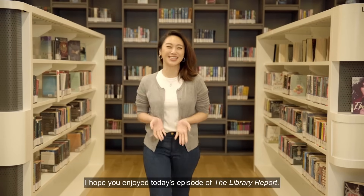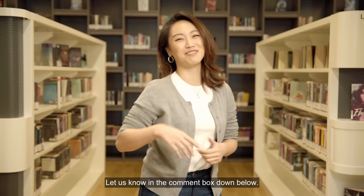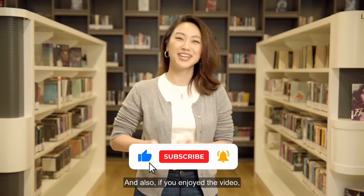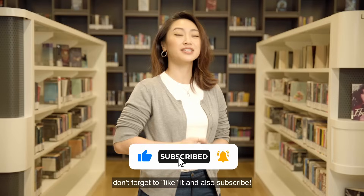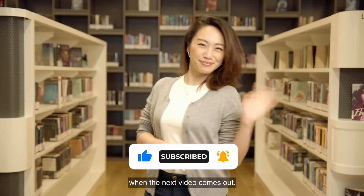I hope you enjoyed today's episode of the Library Report. Is there anything you would like to create at Make It at Libraries? Let us know in the comment box below. If you enjoyed the video, don't forget to like it and subscribe, and hit that notification bell so you'll know when the next video comes out. Bye!